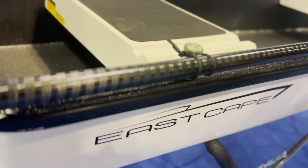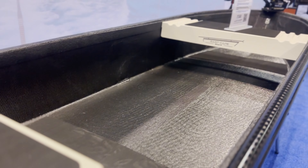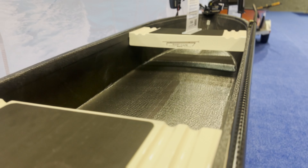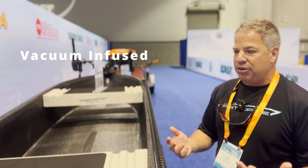Right now we are at ICAST on the water and we're going to be testing out the latest kayaks. Come with me and let's jump right in. Today we are at ICAST 2024 and this is the East Cape Skano.